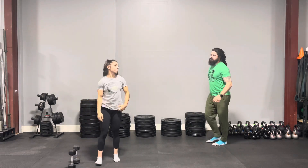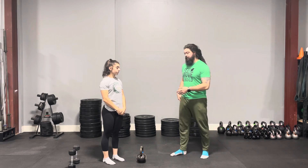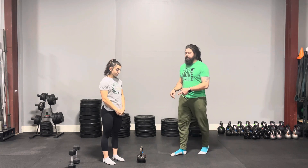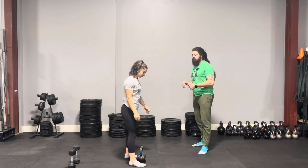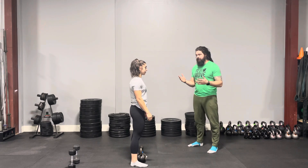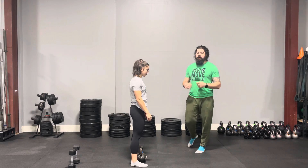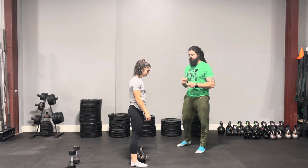But this doesn't just apply to the elbow. Every joint, we want to do the same thing. So if we're doing a kettlebell swing, we're going to do a fast kettlebell swing without the lockout. It might feel like you're locking your butt out or squeezing your glutes, but if you're not fully locking the knees out, you're going to see a big difference in the way that you swing that kettlebell.